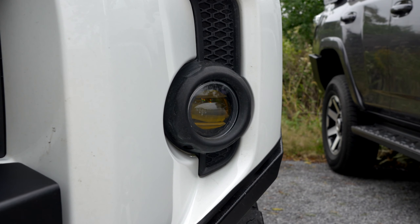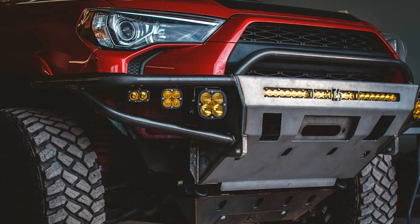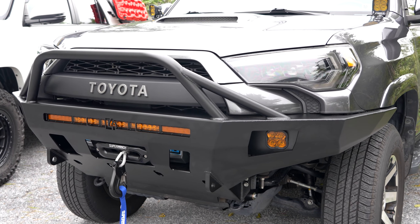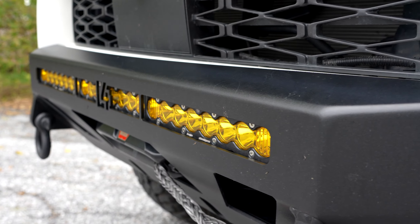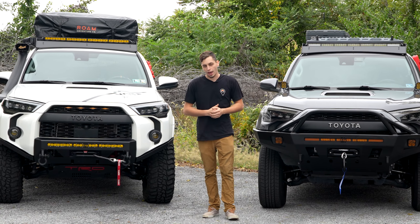Both of these front bumpers are going to be mounting to the frame the exact same way. You're going to be taking off the front crash bar and mounting this bumper into that same exact location using the OEM bolts. The only main difference is where you're going to be cutting. On the Overland bumper and the hybrid bumper, you're going to be taking your OEM bumper and pretty much cutting it in half in order to make it fit.